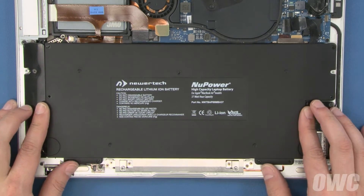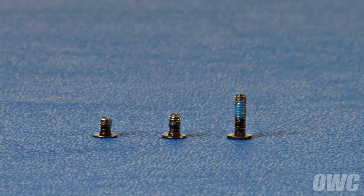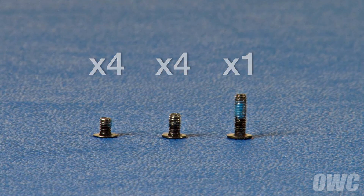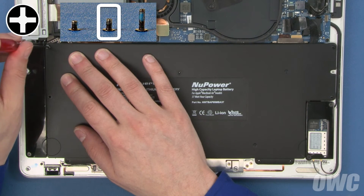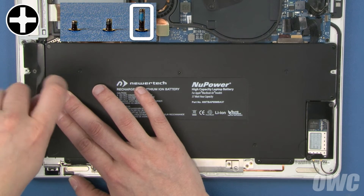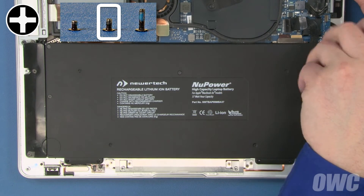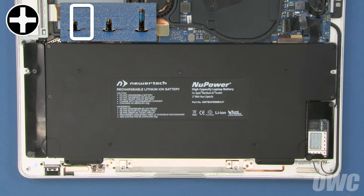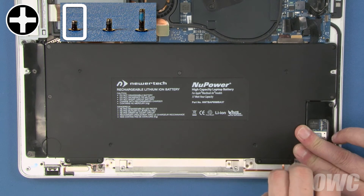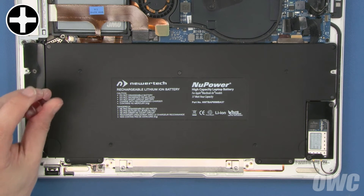Set your new battery into place, making sure all the holes and guides line up and it lays flat in the bay. We can then start replacing the screws. There are three different screw sizes that hold the battery in: four smaller screws, four screws that are slightly longer, and one much longer one. Start with one of the middle-sized screws to secure the upper left corner. Next, use the longest screw in the hole just beneath it. Then use the remaining middle-sized screws in the center and two upper right positions. Finally, use the four smallest screws along the front edge, starting from the left. You should then loosen all these screws about a quarter turn so that the stresses inside aren't too tight.